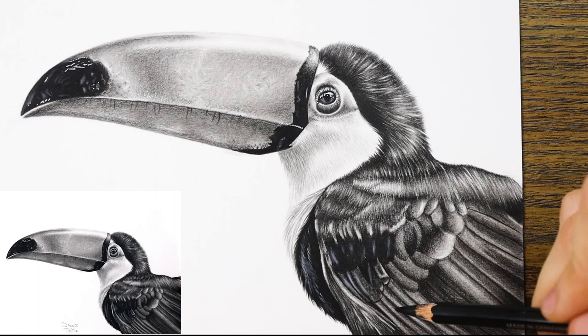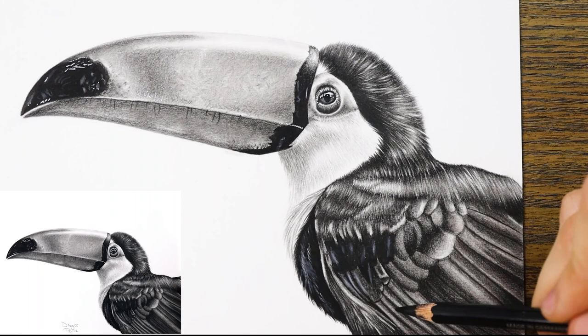Now we've come to the end of the video. I really hope you enjoyed it and learned a lot from it. I post once a week, normally graphite, colored pencil, or pastel related videos, so if you don't want to miss any of those, please hit the subscribe button and the bell button as well to be notified every time a video goes live. I really hope to see you in the next one. Have a nice day! Bye guys!